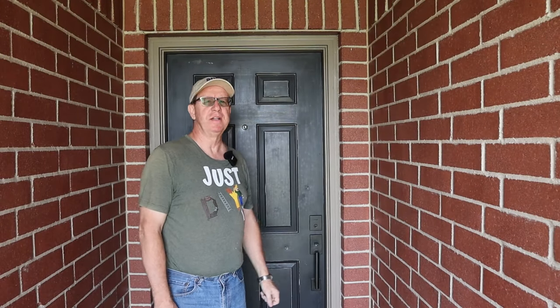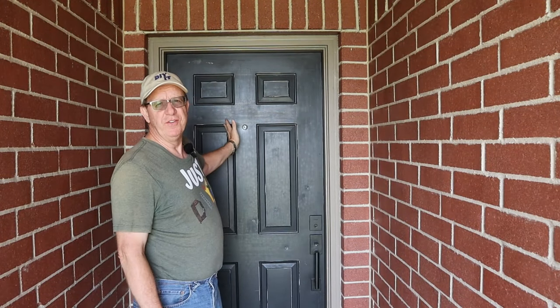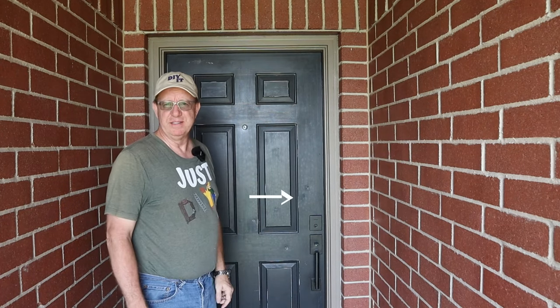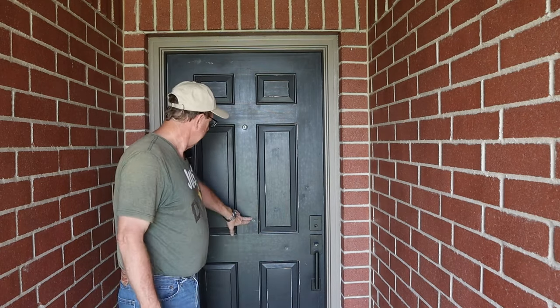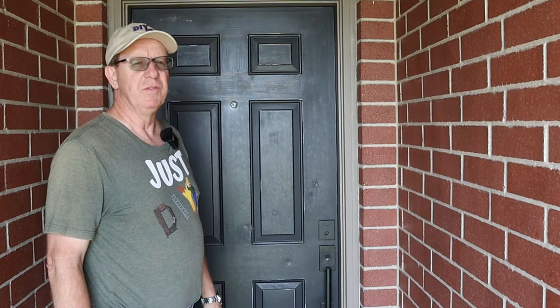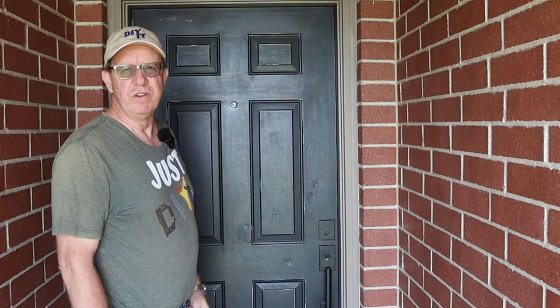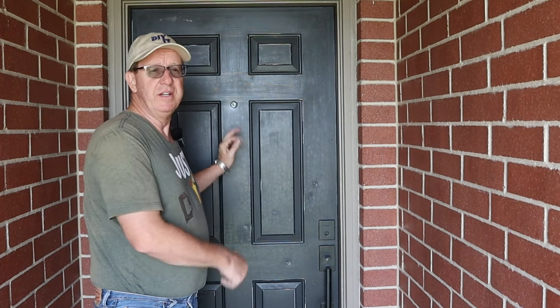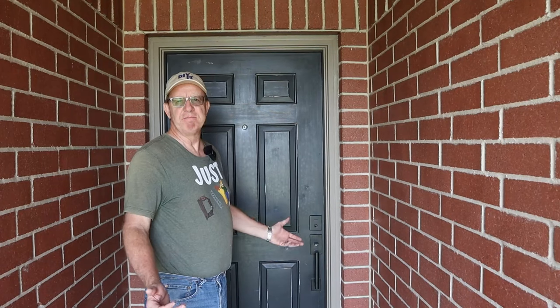Welcome back, DIYers. Today's project is tackling this front door. Does your front door look a little weathered and beaten up like mine does? Needing a fresh coat of paint? Whether it's wood or metal, have some dents that need to be fixed? Or in my case, down at the bottom, I got some rust I got to try and fix? This is the first time I'm tackling a project like this, so there's going to be some hiccups and bumps along the way. Stick around to the end and I'll go over those and show you how we can avoid them next time. So with that, let's get started.